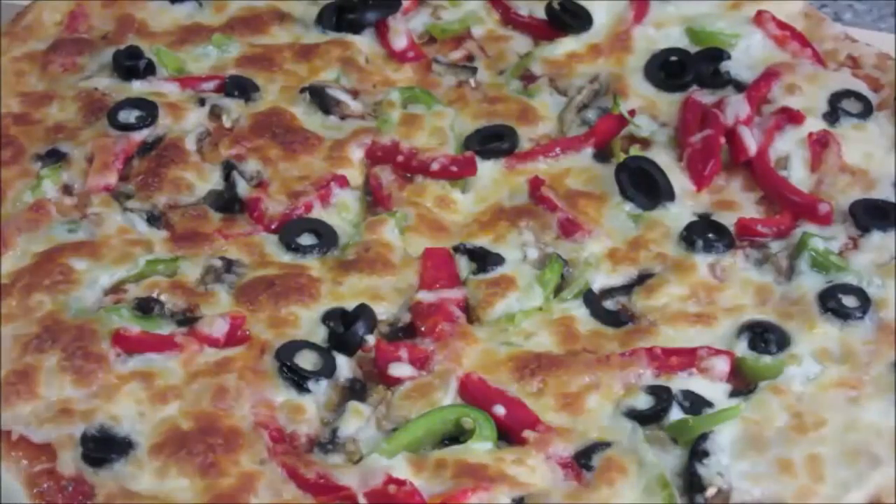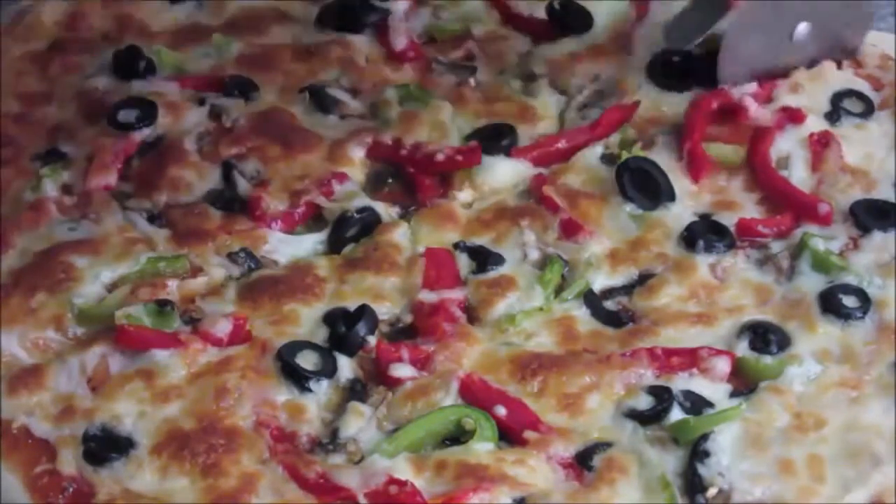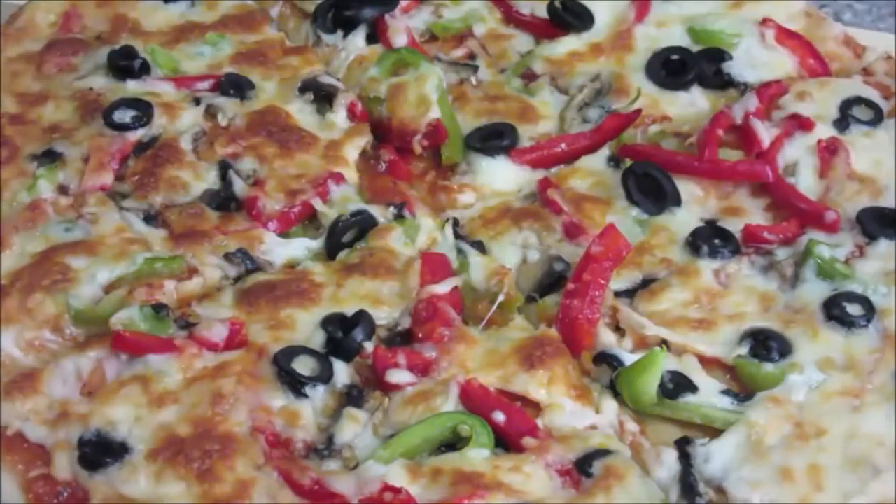Now let's cut this pizza. It looks so delicious!